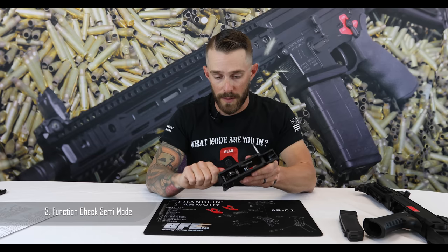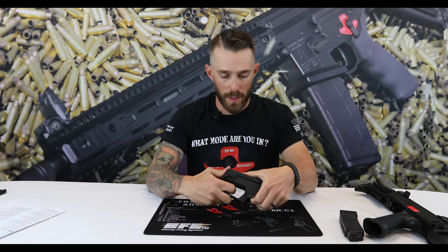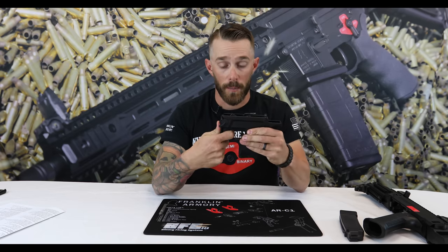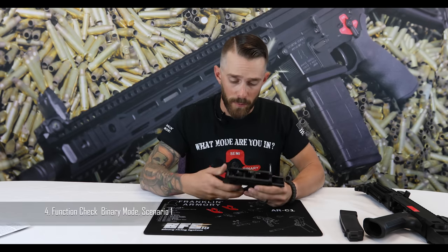Function check three: roll the safety selector back to semi-auto, pull the trigger so the hammer comes forward, keep the trigger held, re-cock it, then let go of the trigger — the hammer should not fall forward. Looks like we're good.